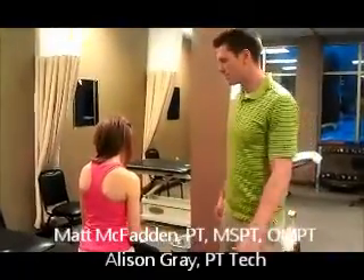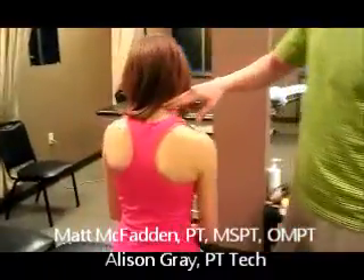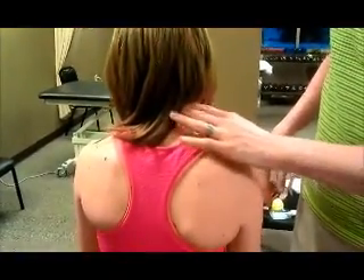We're going to demonstrate how to do an upper trap stretch. The upper trap is a muscle that goes from your shoulder blade up into your neck through here. So that's where you want to feel the stretch.